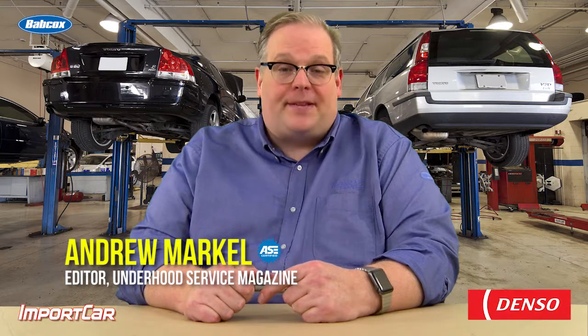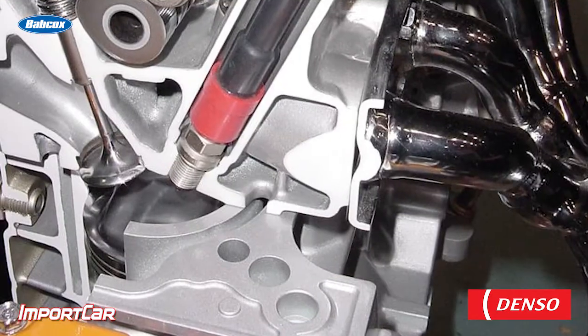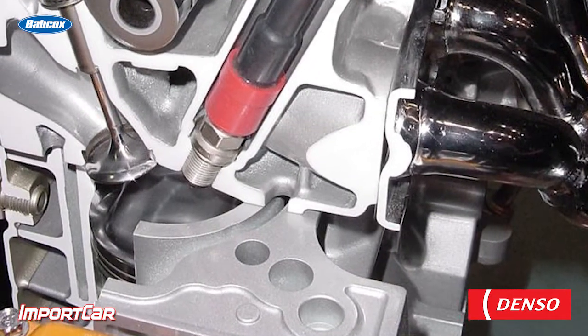When you're installing a brand new spark plug, it is critical that that white insulator material remain perfectly clean and pristine. Any materials deposited either from the spark plug socket or your fingers can cause what's known as flashover. Flashover is simply the energy from the secondary coil finding its way to ground on the easiest possible path.